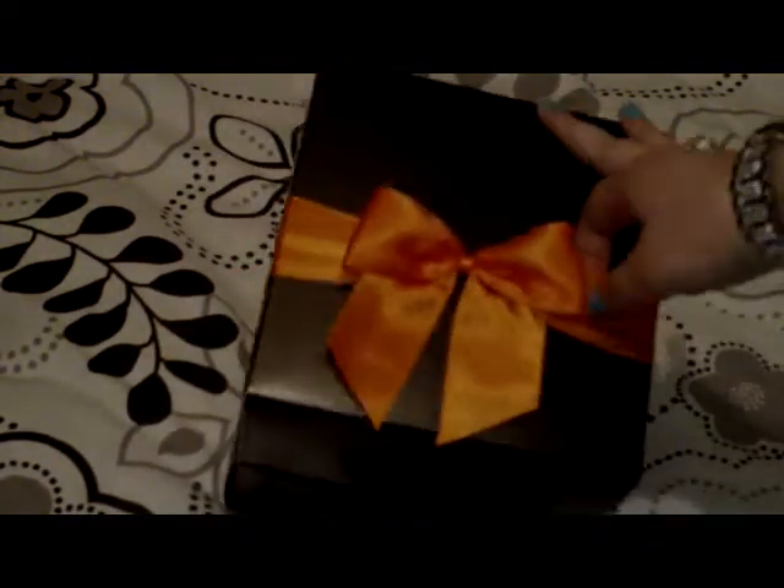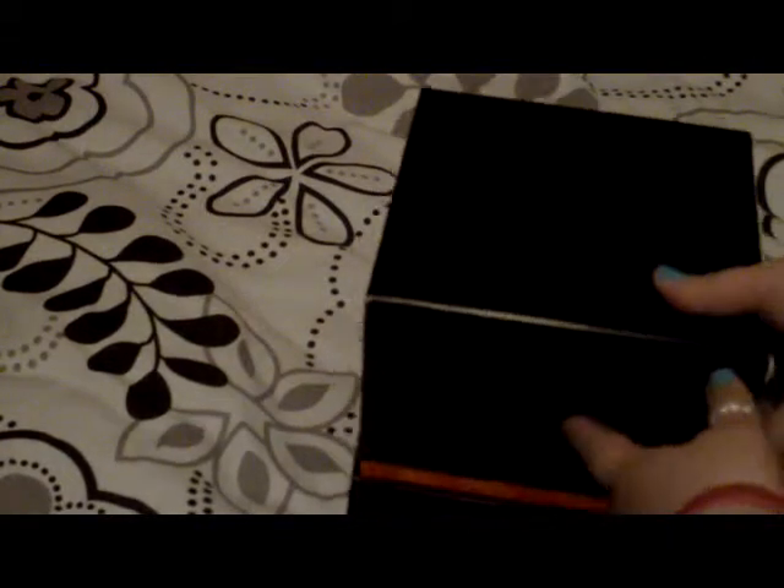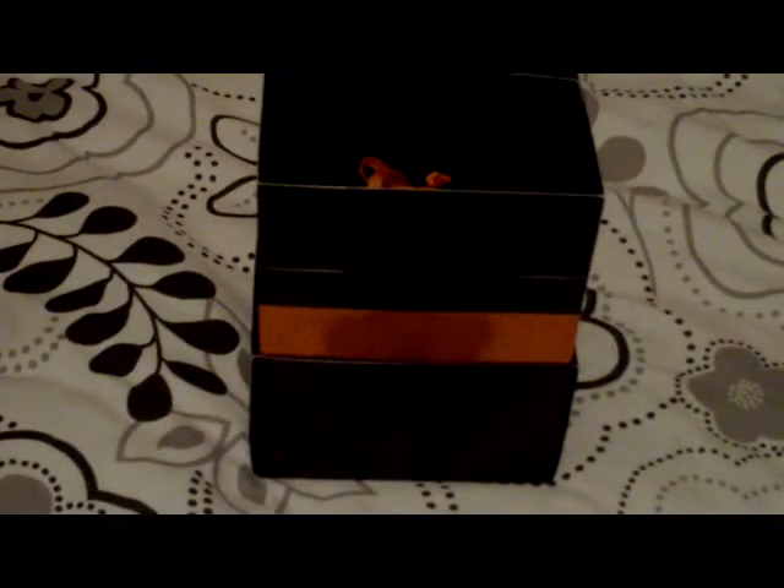As you can see it's just a black box and it's got an orange ribbon on it. Then you take the lid off and in here is just one thing.